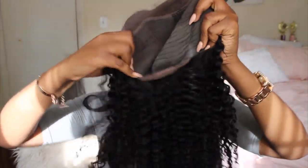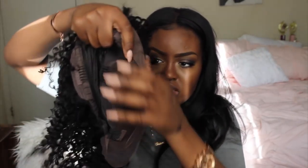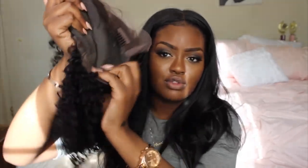The rest of the wig has tracks, so it's not a full lace wig. The wig I have on right now is a full lace wig, which means you can part it anywhere and you will have scalp showing. But this wig is not a full lace wig — you have your lace frontal in the front, and then the rest of the wig is sewn on like tracks.